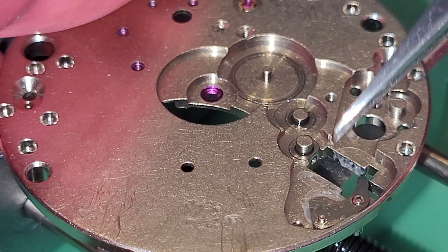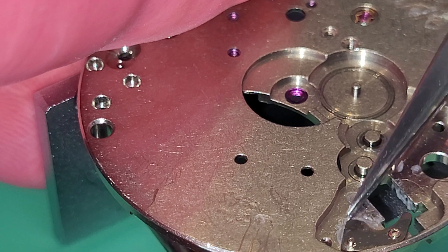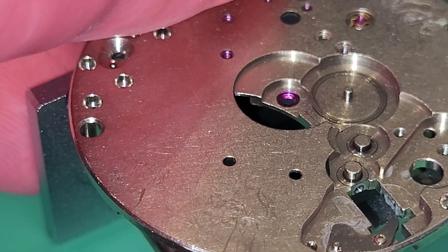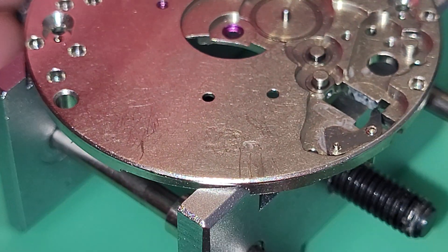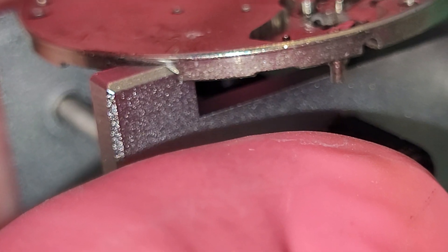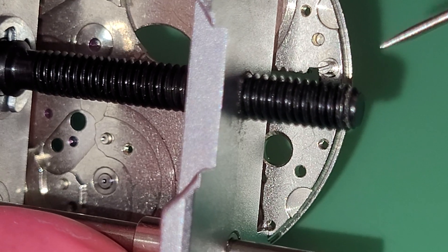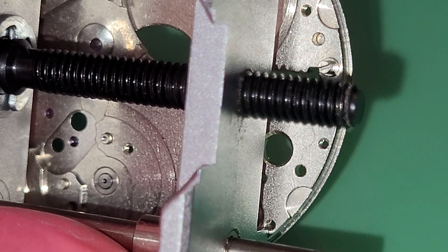Now this part — this part is the part that holds the stem, and this part is screwed. I must unscrew this part from the other side, from the other side here — there is the screw.